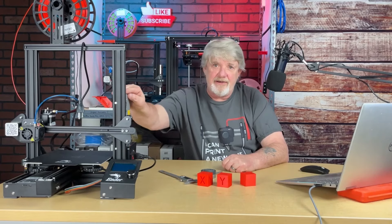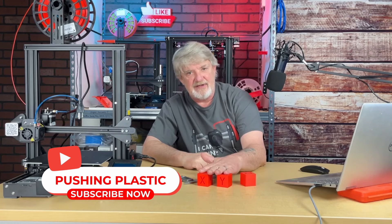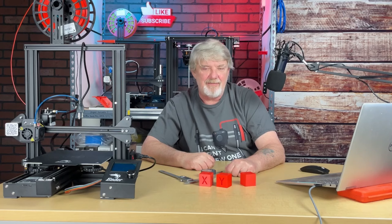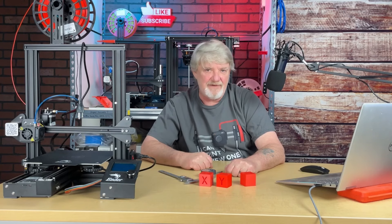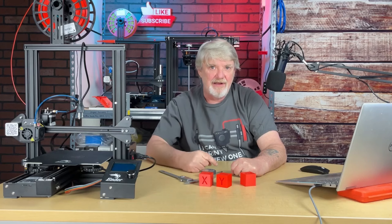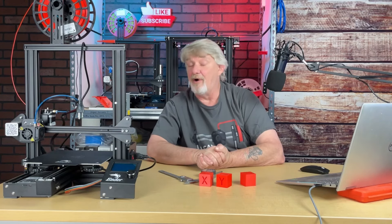So we've got our printer dialed in for dimensional accuracy. It took us two attempts to do it, but I think we did pretty good. Let me know what you think down below in the comments. I hope you found this information useful — if you did, hit that like button, smash the bell, be your own hero, live your life one layer at a time, and please don't forget to subscribe.